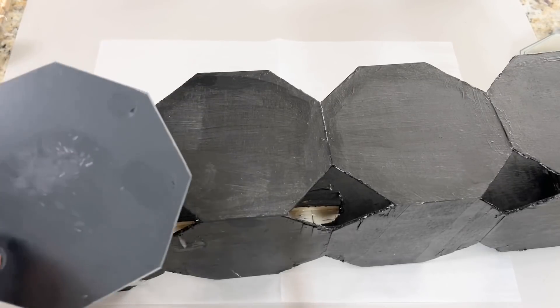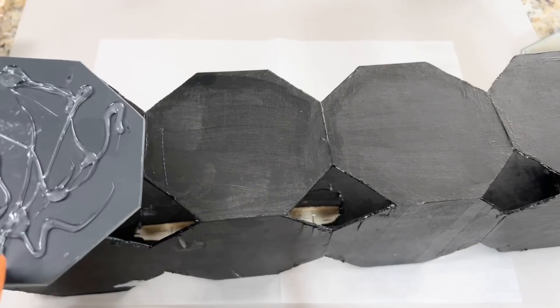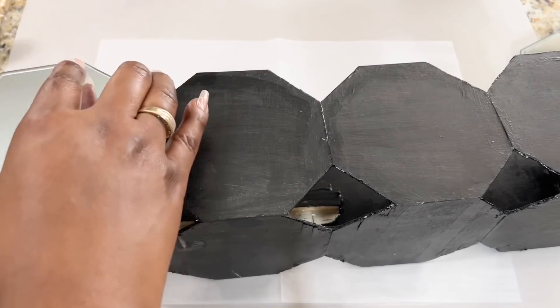Next, I removed the black tabs and the stickers from the back of my mirrors. And then I used generous amounts of hot glue to attach my mirrors to my wood boards.